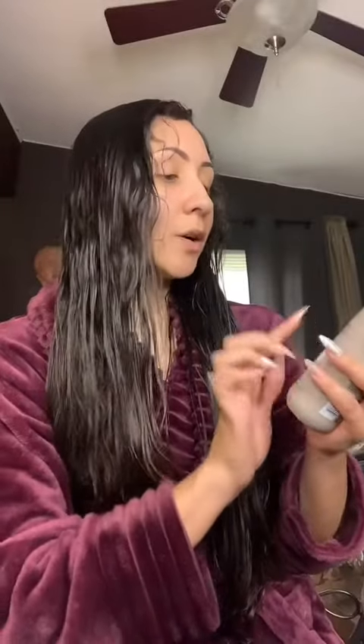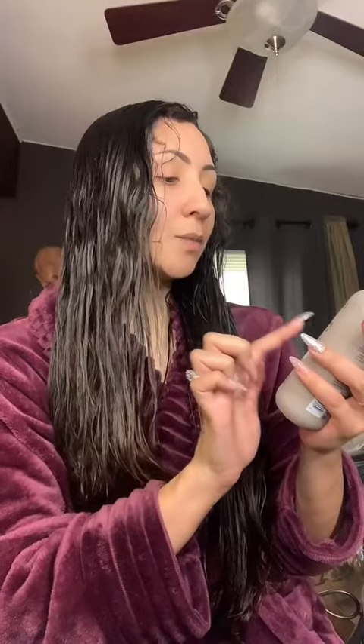I got this in gratis at work. It's the Living Proof frizz smooth styling cream. It also works as a heat protectant, but I'm not going to use heat. It does really help with frizz, so I'm going to add this in really quick.